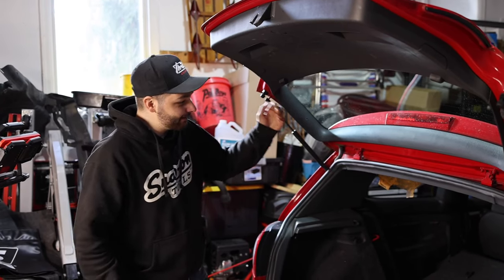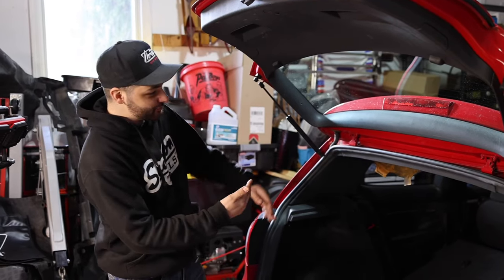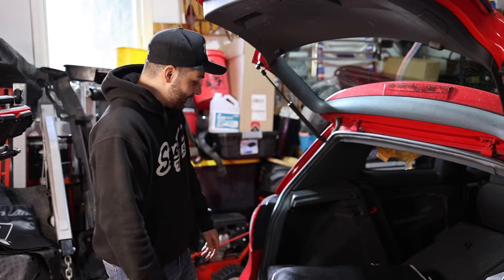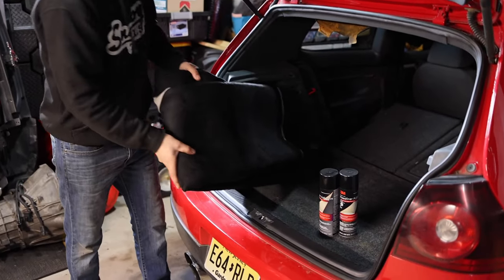So we're going to put an end to that because I'm tired of looking at this eyesore and the staples and the glue left over from the previous owner. We're going to go ahead and install this stuff right here. We went with the black.